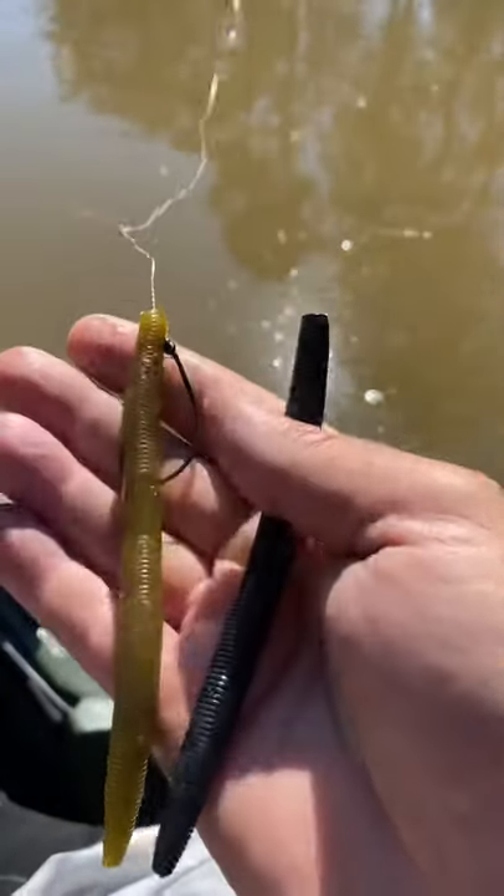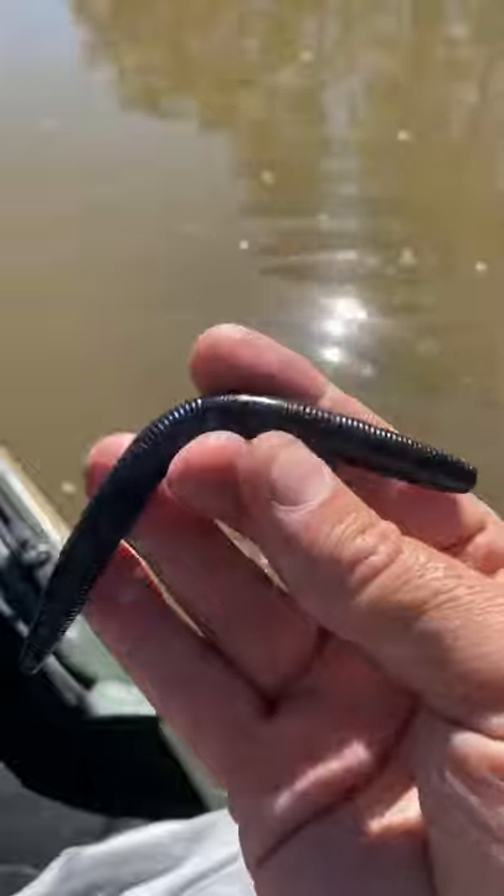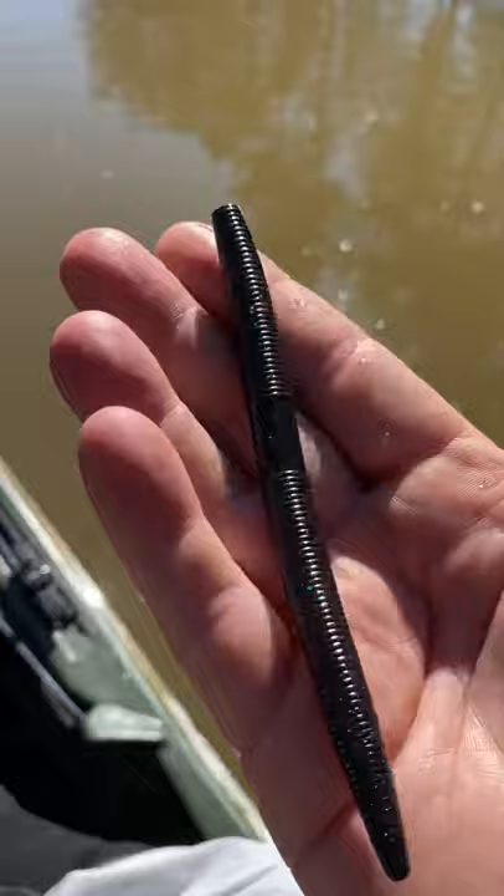I love green pumpkin red fleck Yamasinkos, but in muddy water, see how it disappears? That black will stick out. Black or black with blue fleck, when you're fishing cold muddy water, one of the most effective lures out there.